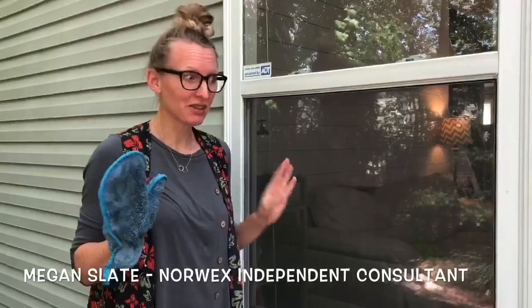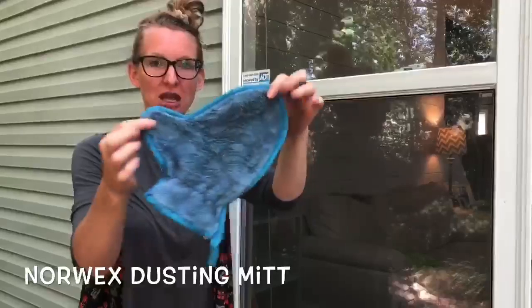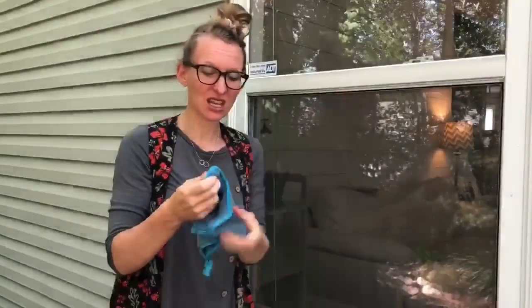This is one of my favorite hacks for the dusting mitt. You're gonna love this. So you're gonna take your dusting mitt and I've gotten it wet. I put it under the sink. I got it nice and wet.